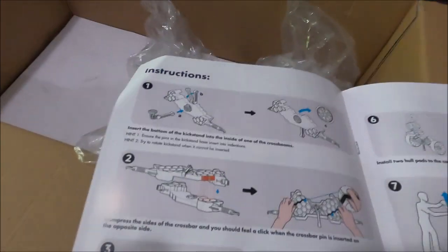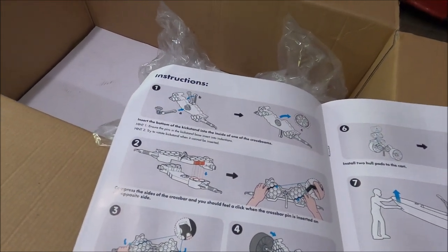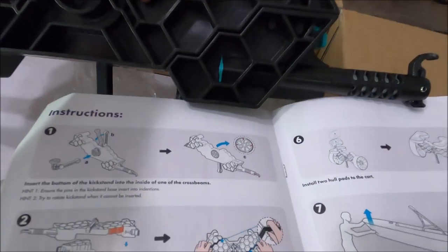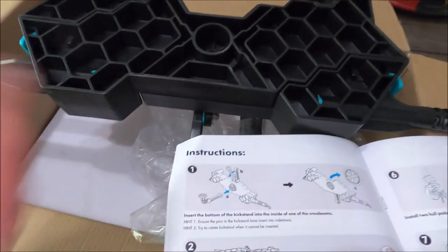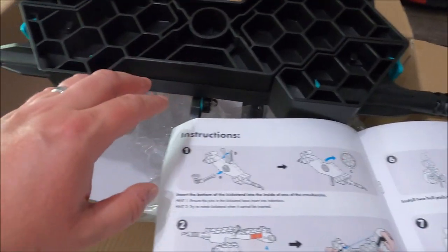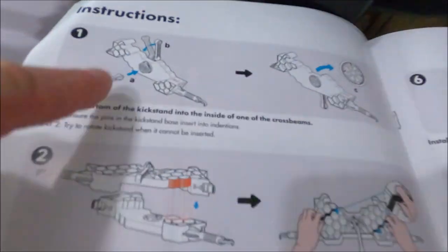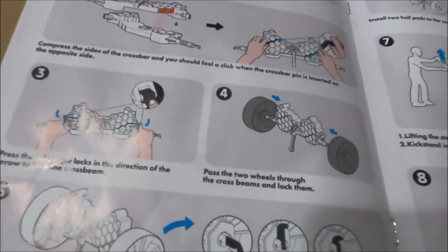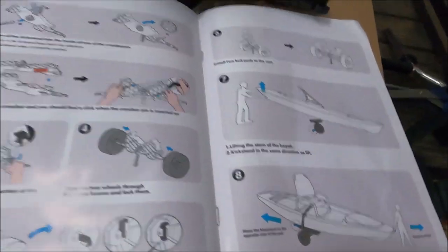I feel like I failed that shapes-in-the-container thing from when you're a kid, because I had the hardest time at first. There's a top and a bottom and you clip them together with little clips on each end. Took me a little bit, but I got it. Pushed the clips down, put the wheels on — no tools required so far.